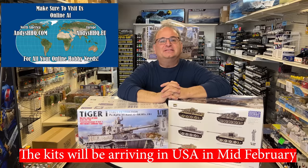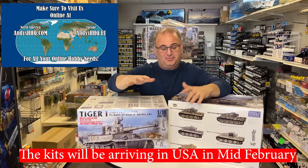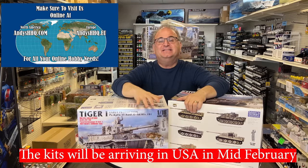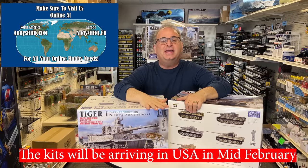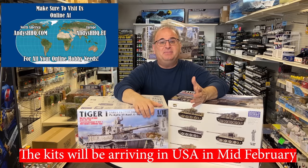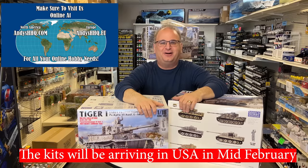Hi everyone, it's Andy from Hobby Headquarters. Well, they're here. I'm talking about these big guys right here. This is the Andy's Hobby Headquarters 16-scale Tiger One Early. They're done. And because they're done, they're on their way around the world for everybody who wants one.